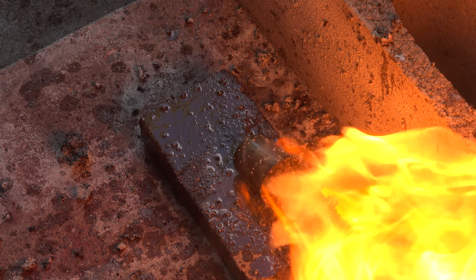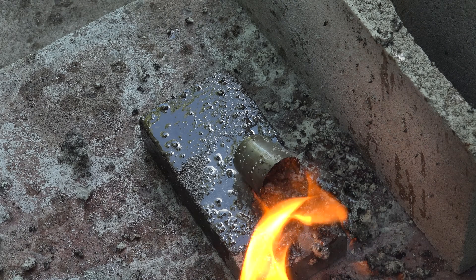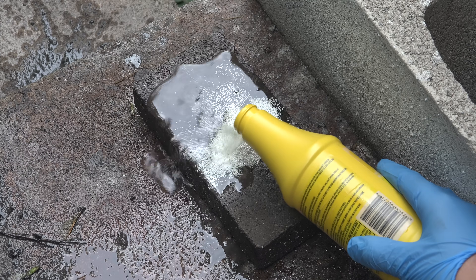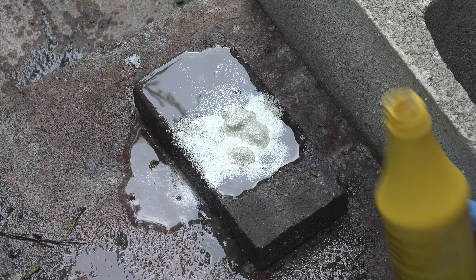Yeah, there we go. It actually burns out quite quickly. Let's try that again — I'm just going to pour some brake fluid on this mound of pool chlorine to show how robust the reaction is.